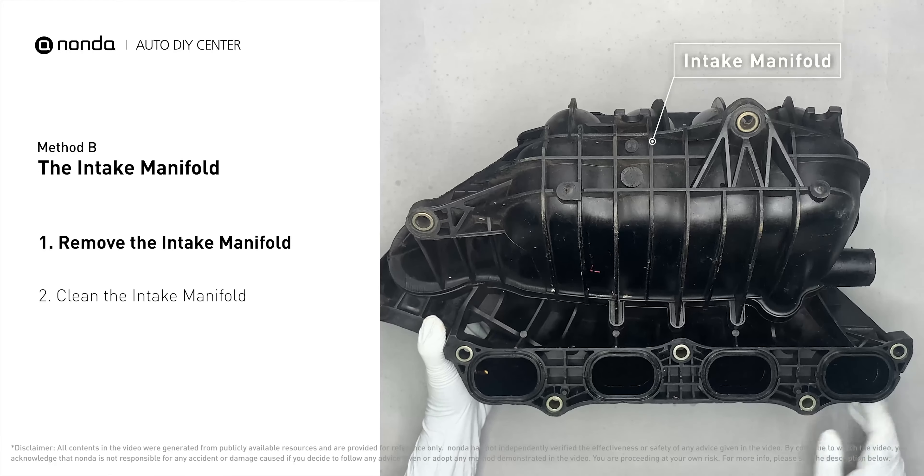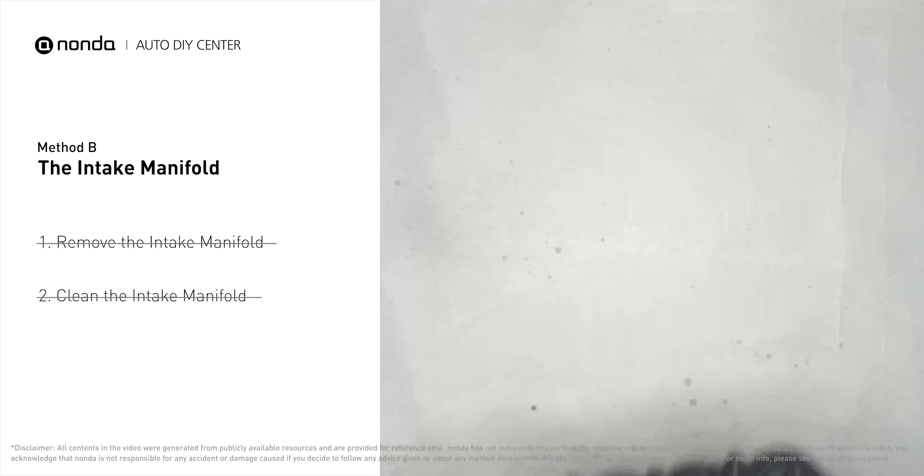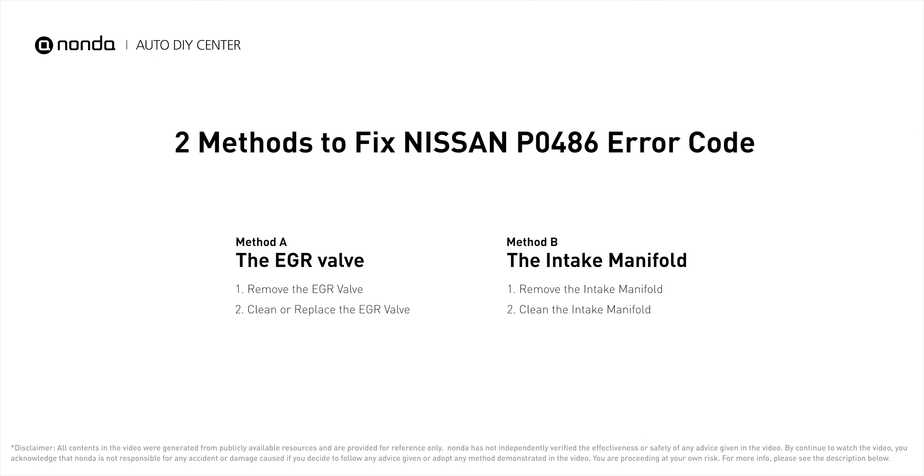Reinstall the intake manifold back after it has dried. So here are two of the most practical solutions to fix Nissan's P0486 error code. After the repair, you can use the Zeus app to clear the error code and tap the rescan button one more time to make sure everything is fine with your vehicle.